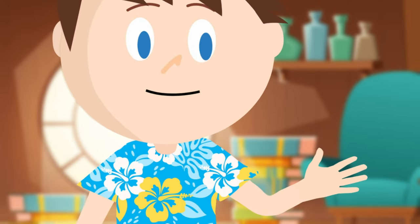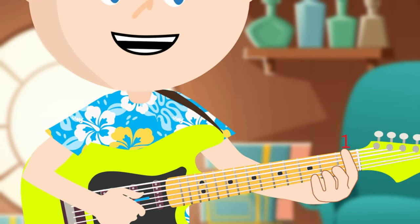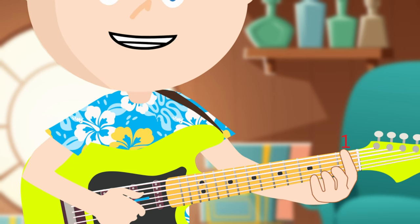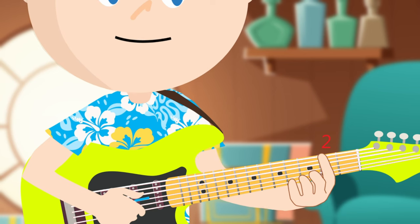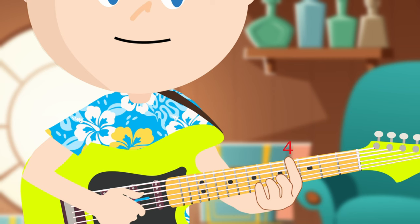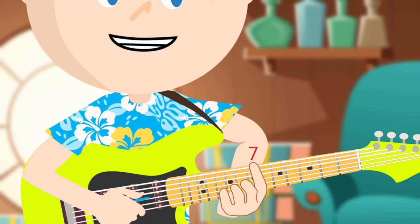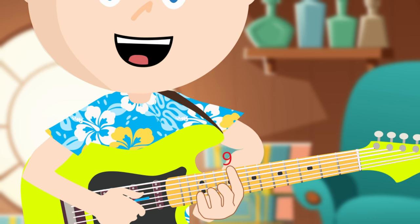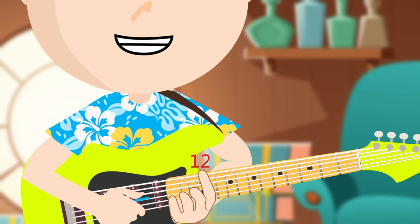Let's practice counting frets from the first fret up to the 12th fret. Start by moving your finger down to the first fret here. Let's count starting on the fret that we're currently on: 1, 2, 3, 4, 5, 6, 7, 8, 9, 10, 11, 12!